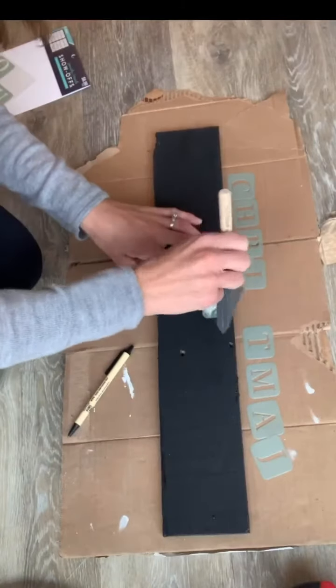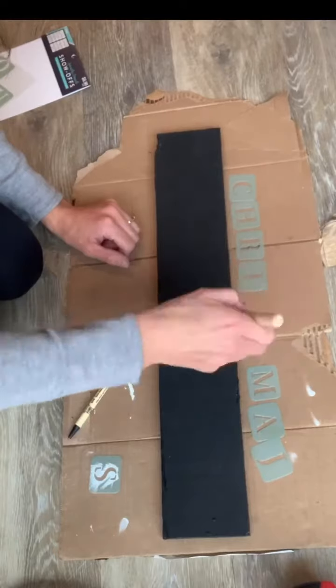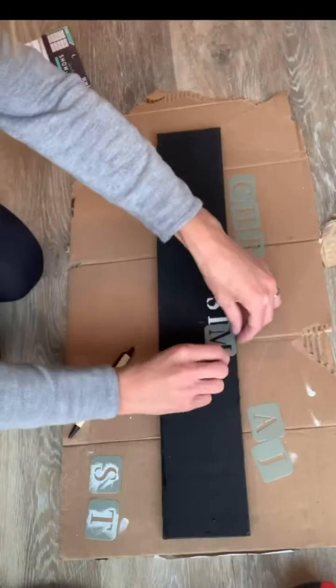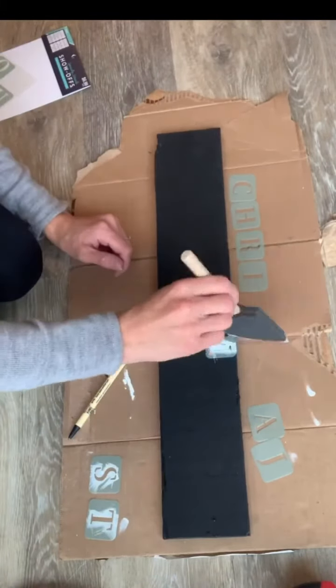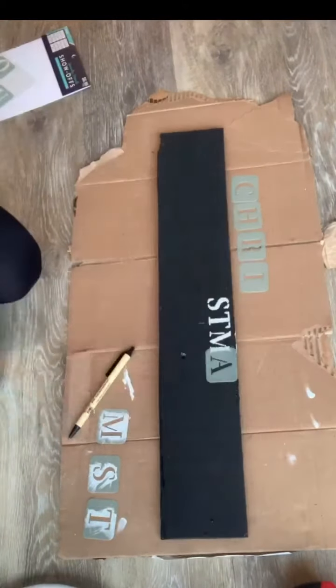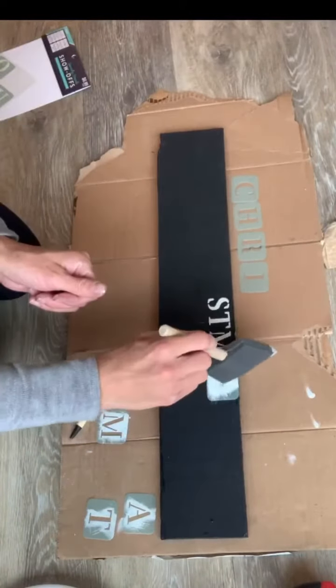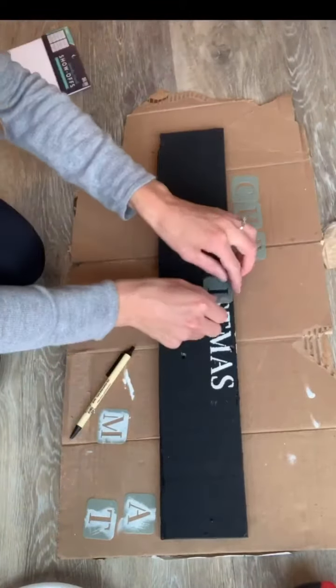Using some Antique Villa and a Gen Foam brush, I stenciled onto my board with these adhesive stencils I got right from Hobby Lobby, and it's going to say Christmas Joy. For me, it was easiest to find the center of my board and the center of the word and start from the center out.